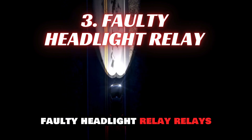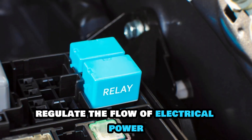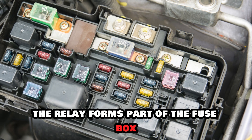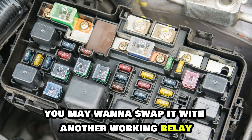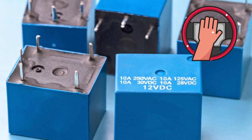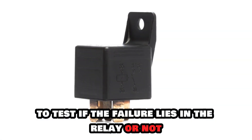3. Faulty Headlight Relay. Relays regulate the flow of electrical power to your headlights. In most cars, the relay forms part of the fuse box. You may want to swap it with another working relay — for instance, the horn relay — to test if the failure lies in the relay or not.